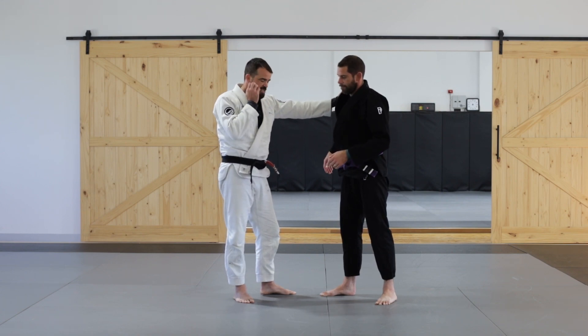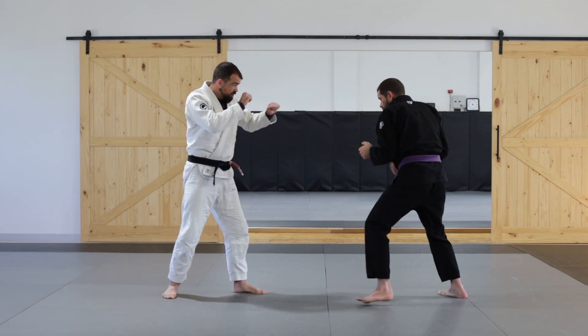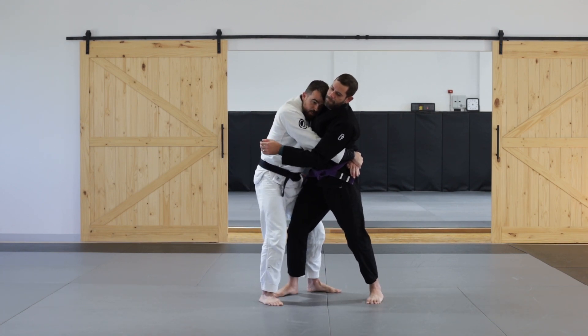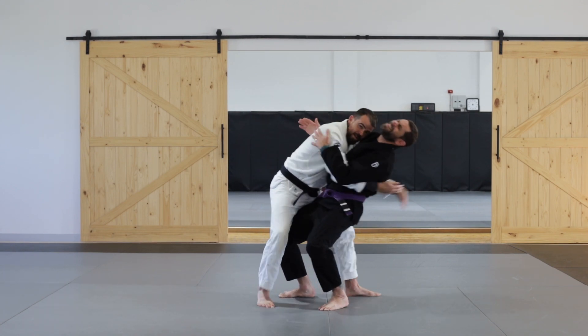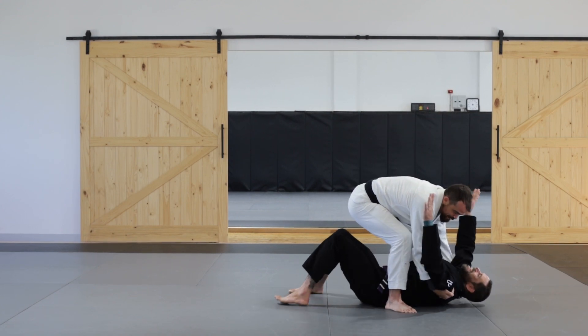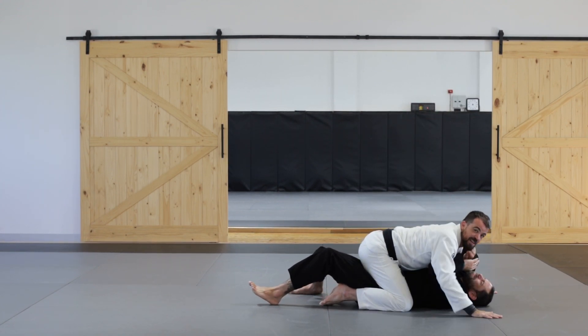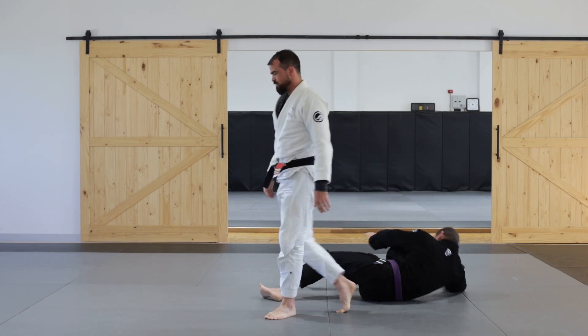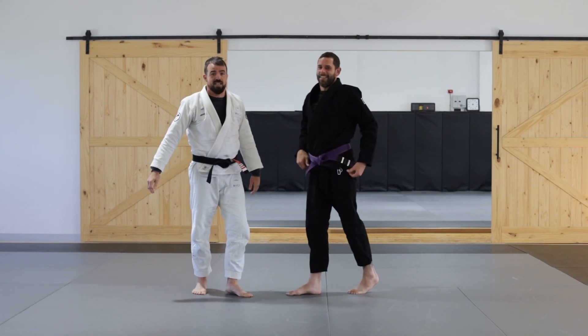We don't know what the situation might entail. So again: he throws the punch, I crash, I clench and stay nice and tight. He pushes me away, I bring him down and I catch. Then I finish in the mount position. That's the body fold takedown.